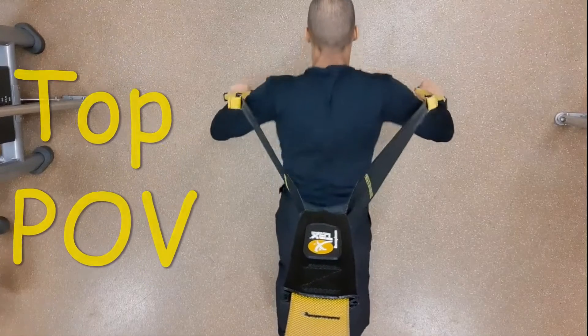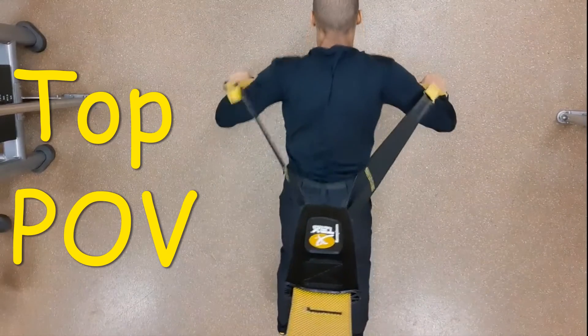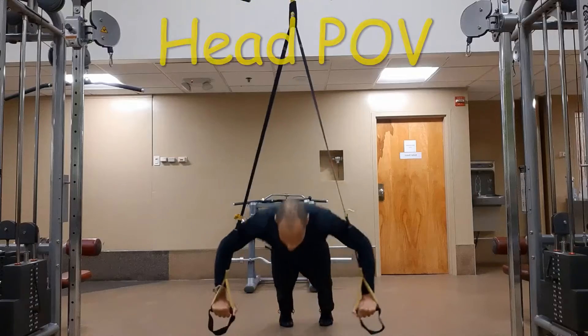Chest Press using the TRX. With feet hip-width or wider apart, grab the handles and start to perform the chest press where the handles are directly under the anchor point in the lowest bottom position.